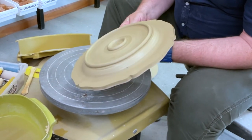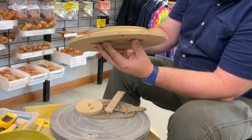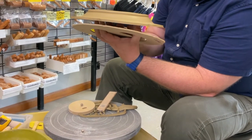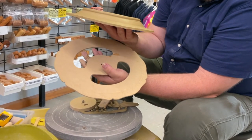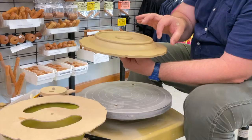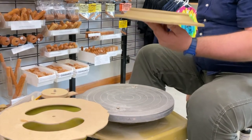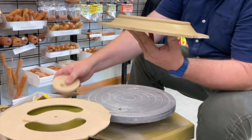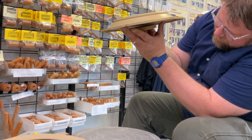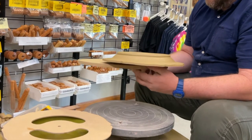Now you can remove the spacer, and then reach through the grooves of the rim template to release your plate. You can even peek at the texture if you want. Here's a final pro tip: to prevent the clay on the edge from curling back, replace the spacer, and then grab your original WAH board and slide your plate onto it.